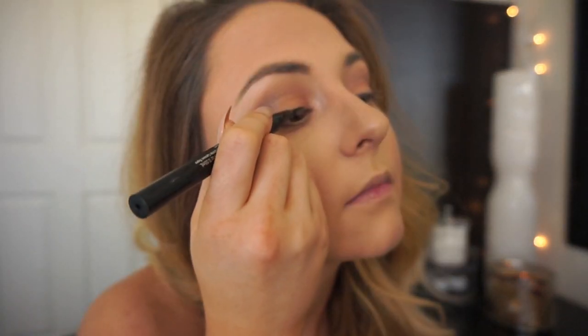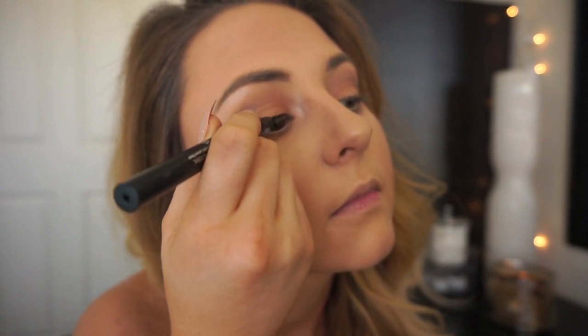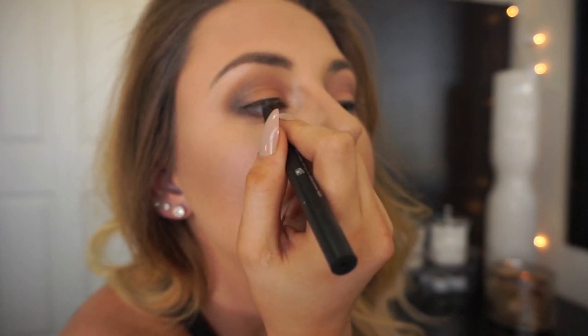For eyeliner, I'm taking the Wet n Wild Coal Crayon in Calling Your Buff and running that in my lower waterline. Then I'm going in with the Kat Von D Tattoo Liner in the shade Trooper and creating a soft thin line on the upper lash line. For lashes, I'm taking the Pure Cosmetics Big Look Mascara and adding a coat of mascara, then going in to add some Ardell Falsies — I'm wearing the Ardell Demi Whispies. Now for my classic red lip I'm using the Kat Von D Everlasting Liquid Lipstick in the shade Outlaw.